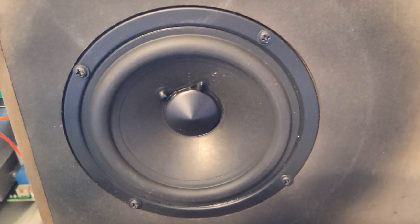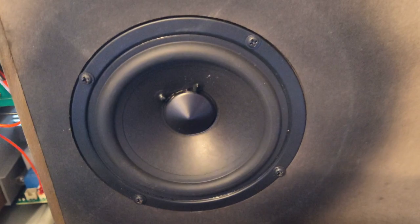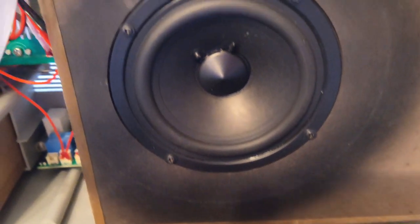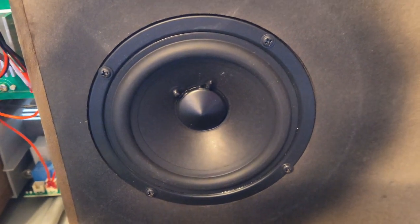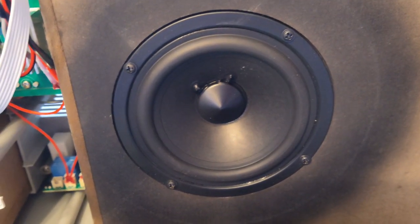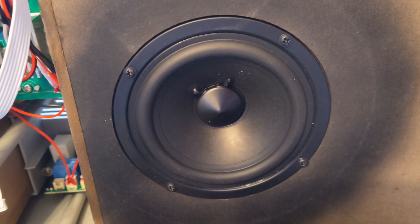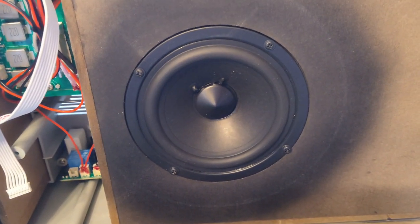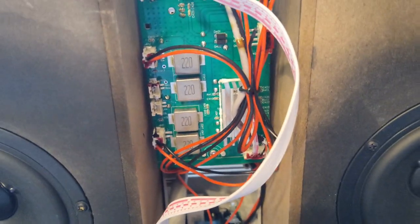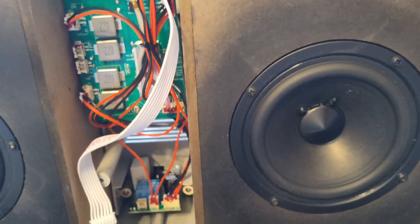I attempted to take one of these woofers out, but they have a massive magnet on it. My guess is they're actually about four-inch woofers, but they can kick pretty hard. With that massive magnet behind it, I'm thinking about 40 watts — like they say it has. Everything is unpluggable, which is nice, in case you ever have to replace a part.